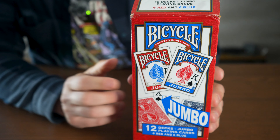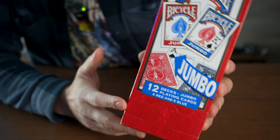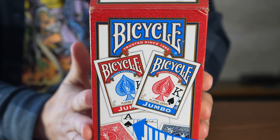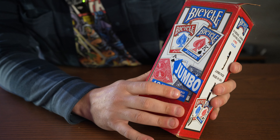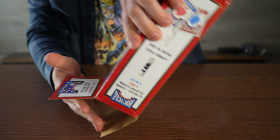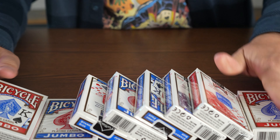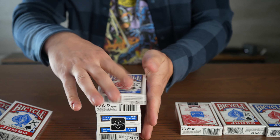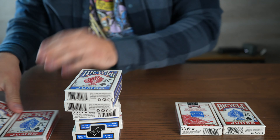If you're looking for easy to read jumbo playing cards with a huge pack, this is the one for you. These are from Bicycle and you get 12 separate packs of cards, all jumbo sized. You get two different color choices to choose from — look at that, all completely wrapped up individually. So you're going to get six of these blue colored packs right here.